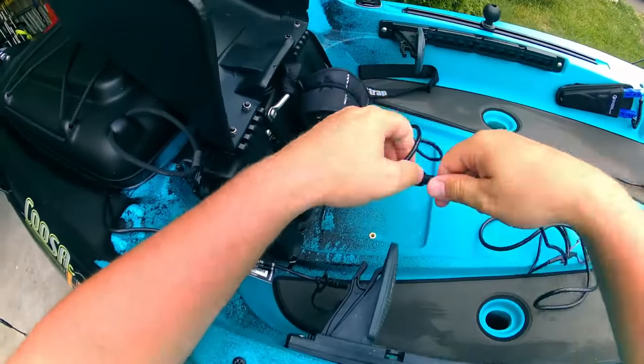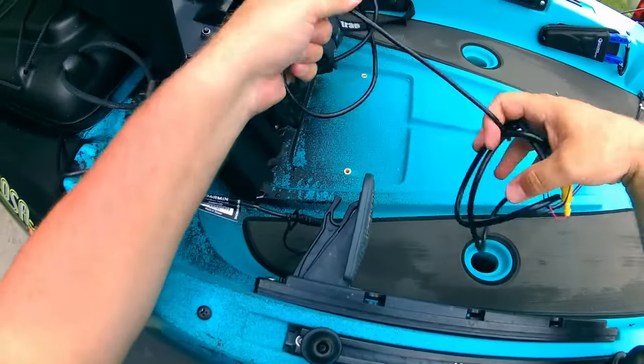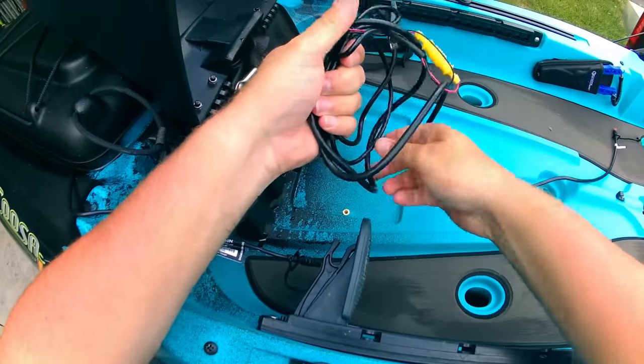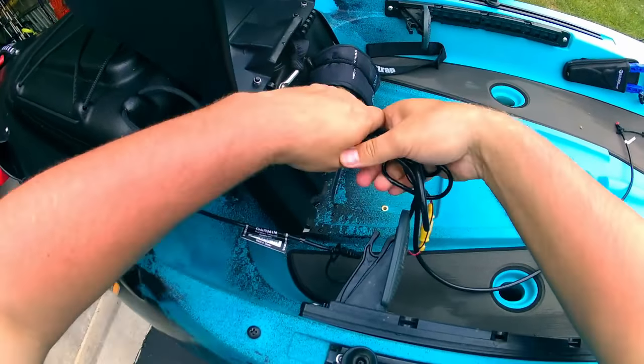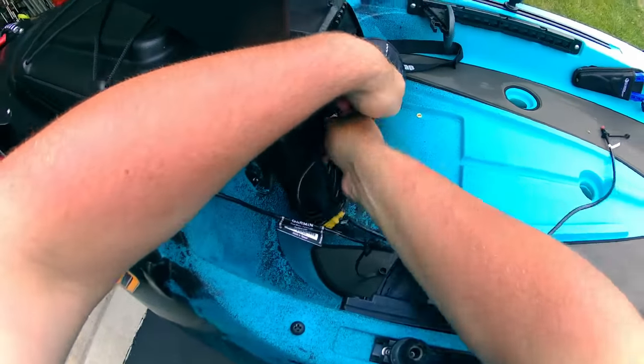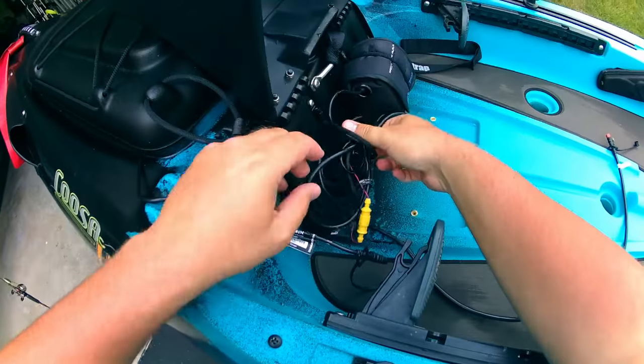Take the excess cable, just roll it up, and use a bungee to slide that right in there to keep it tidy.